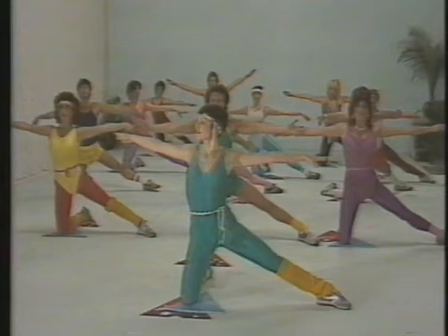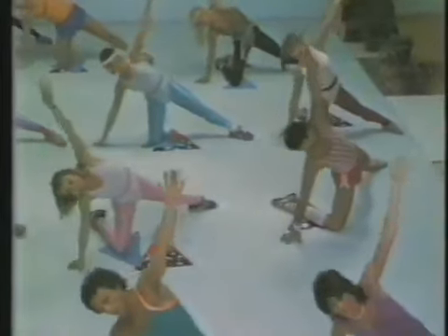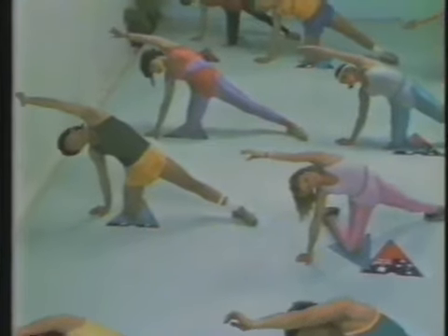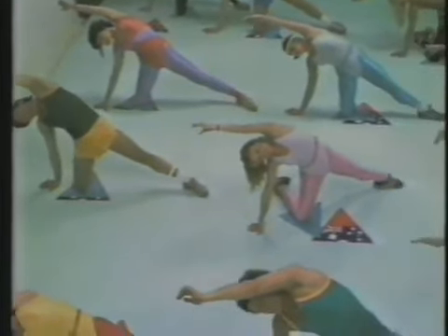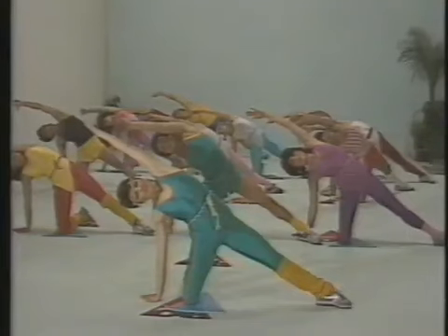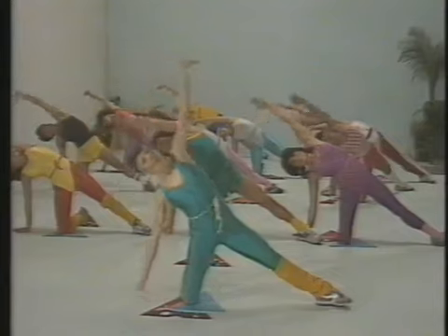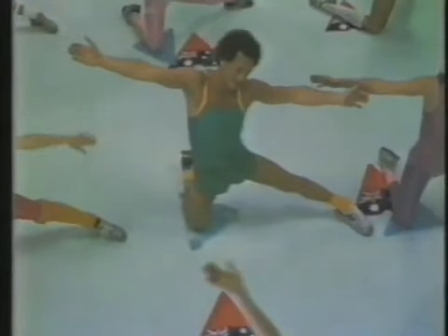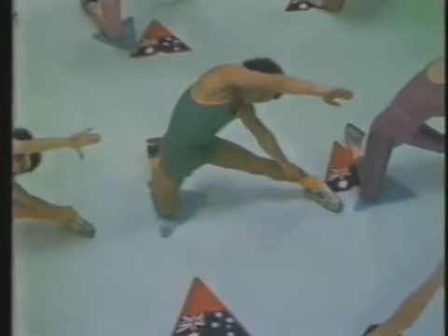Now we'll stretch out the sides. Inhale a breath as you stretch your arms out. Exhaling as you go to the side, stretching right through the arm, from your toes up through the side to your fingertips. Press the hips out to the front. Inhale a breath. Exhaling over to the side. Don't lean forward — keep the stretch directly to the side.